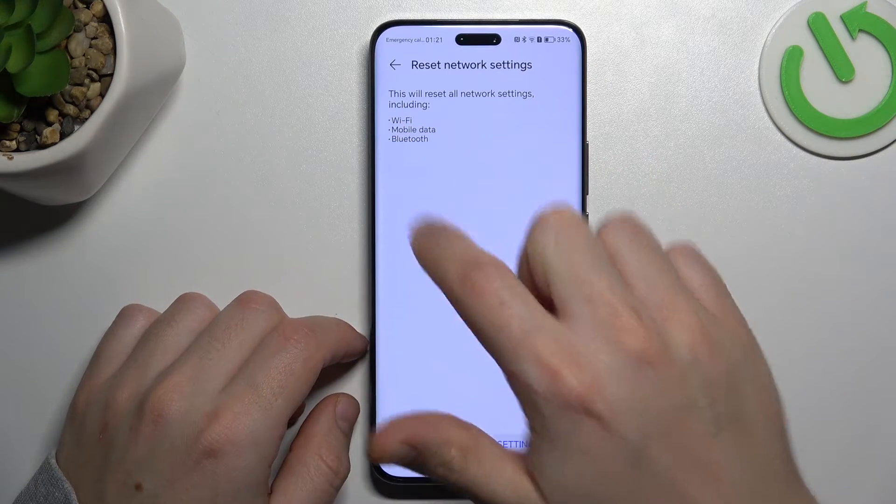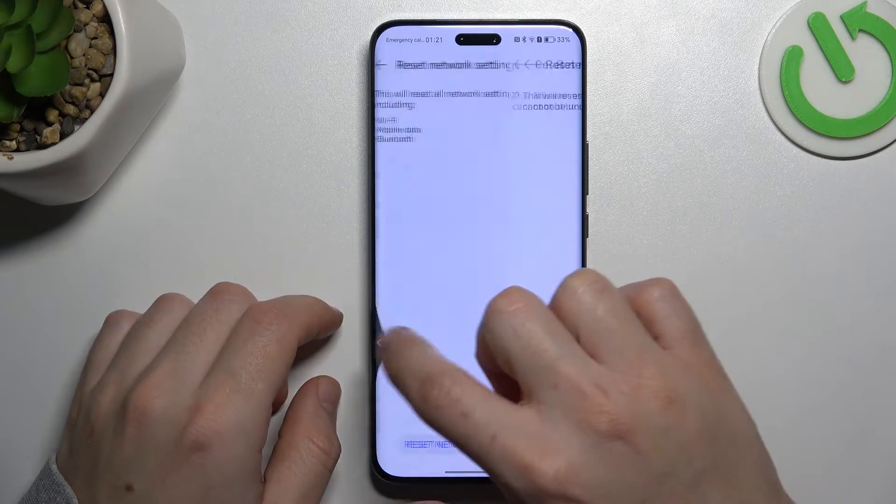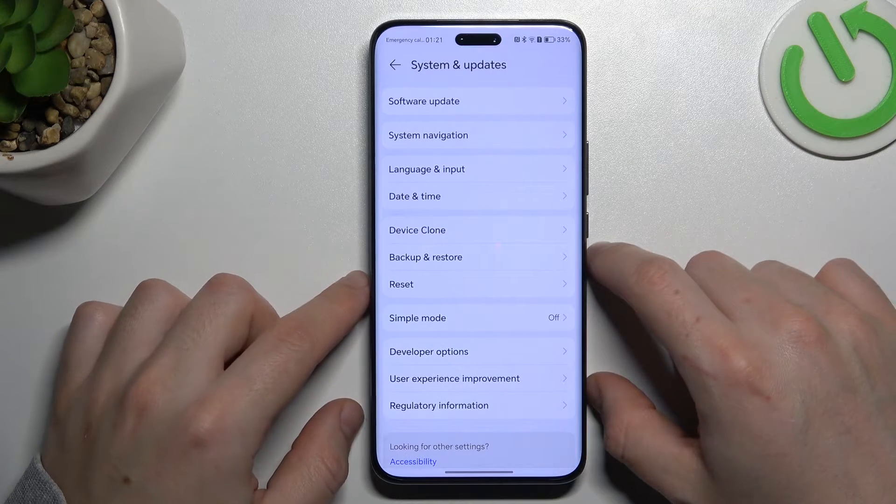As you can see, Bluetooth is included here. Tap on Reset Network Settings, configure your pattern, and tap the Reset Network Settings button again. After that, look again for your device on the Bluetooth list.